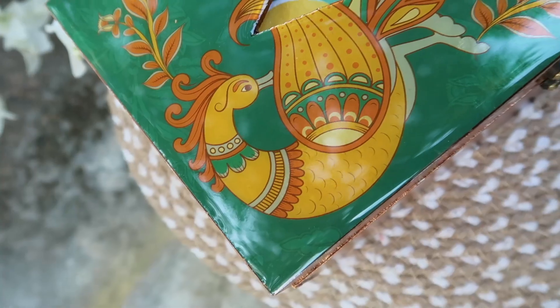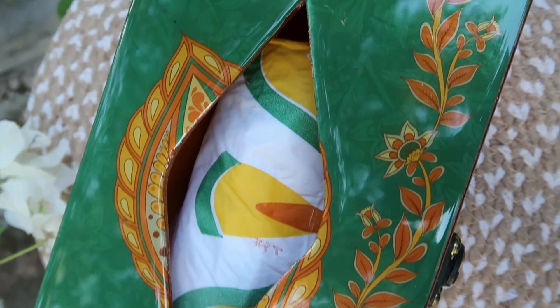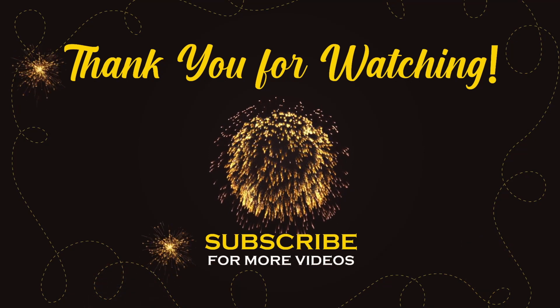I hope aap ko mera aaj ka yeh chota sa DIY video acha laga ho. If yes, do let me know in the comment section below. And don't forget to like, share and subscribe to my channel. So we'll see you in the next video with another amazing idea. Take care, bye bye.